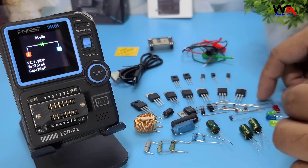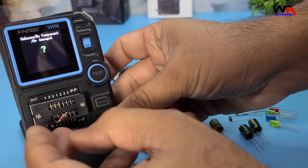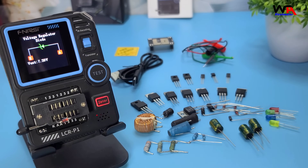Now let's test a Zener diode. Connect the Zener diode, and the device will identify it and display the breakdown voltage. Very useful for checking the Zener diode's voltage value.